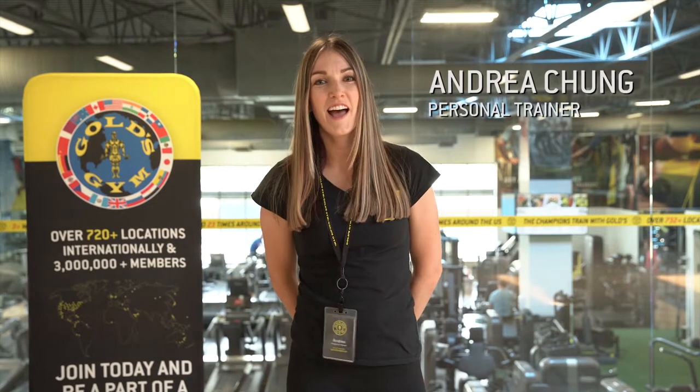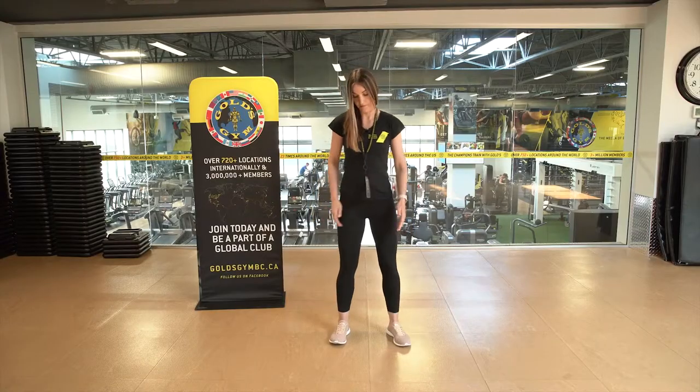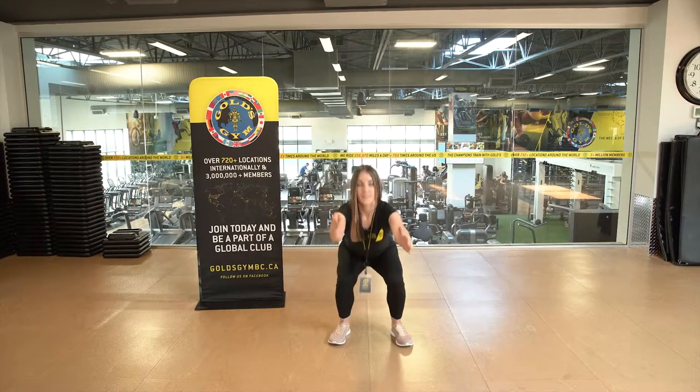Hi guys, I'm Andrea and I'm going to take you through some warm-ups that you can do before you begin your personal training sessions. Your warm-up is going to be what's called dynamic stretching.